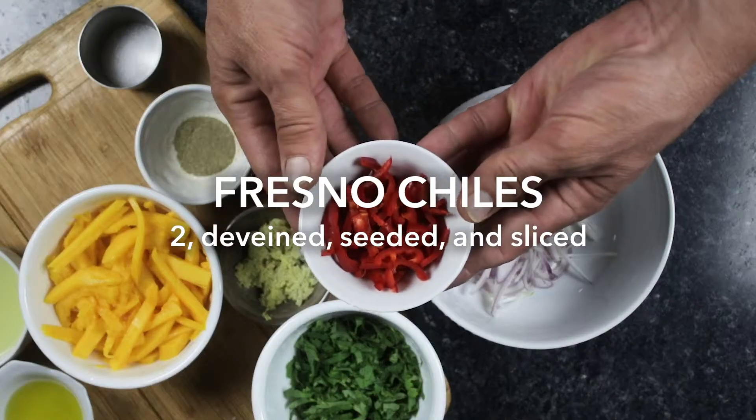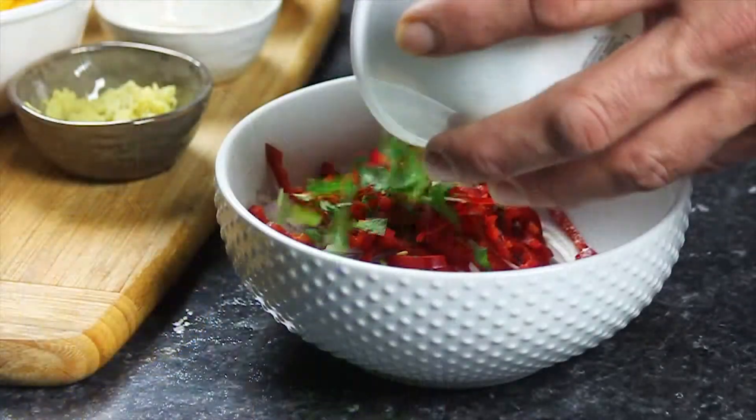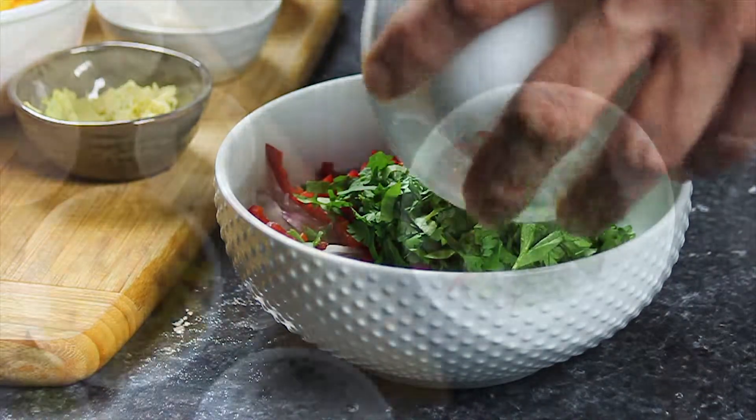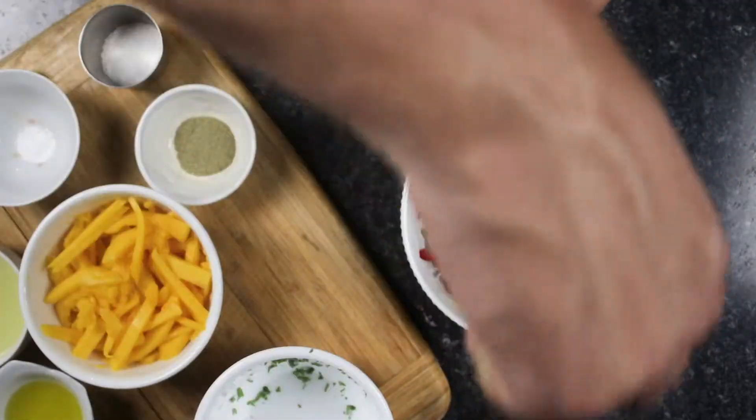If you prefer a milder slaw, remove the seeds and membranes of your chili. The sweetness of the mango will help counteract the heat of the Fresno chili. Fresh minced ginger and lemongrass powder will help build citrus flavors.